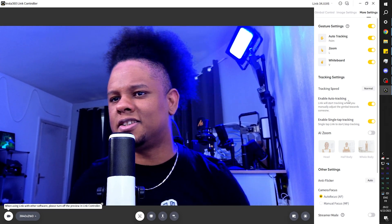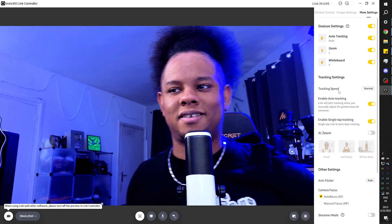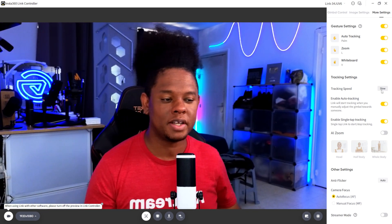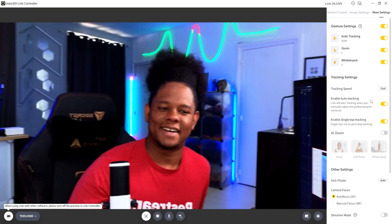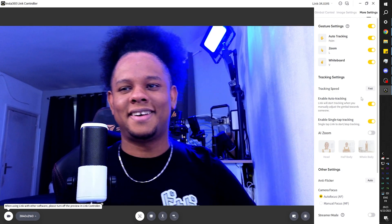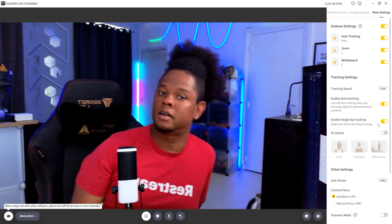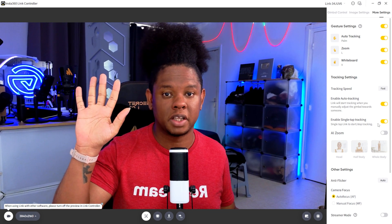In the movement category under more settings, you can see all available gestures and control your tracking settings. Right now it's on slow, which is still pretty decent. If you put it on fast, it is incredibly reactive. The logo on the camera itself is actually a touch screen button — tapping it once activates tracking. But since we have the gestures, we don't really need that.